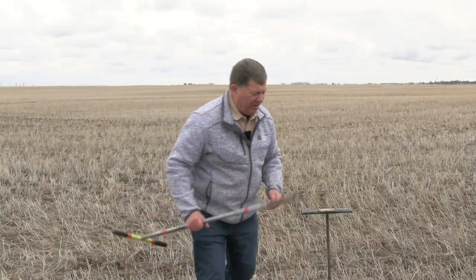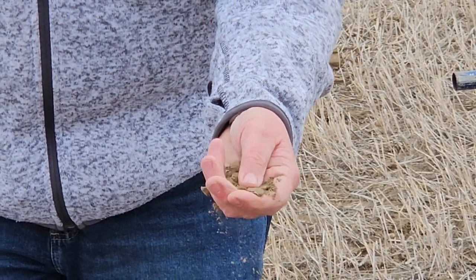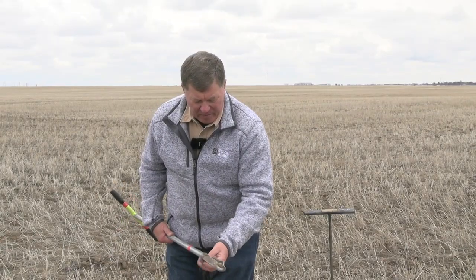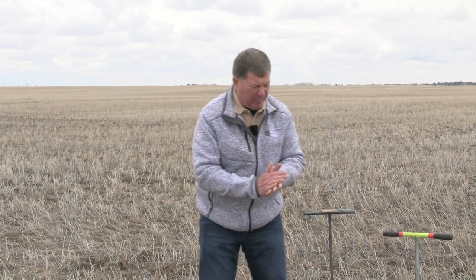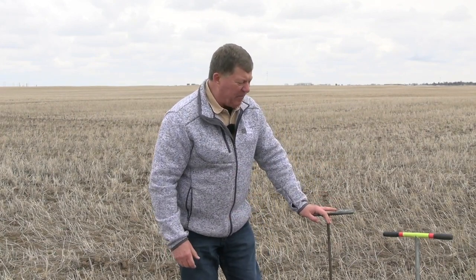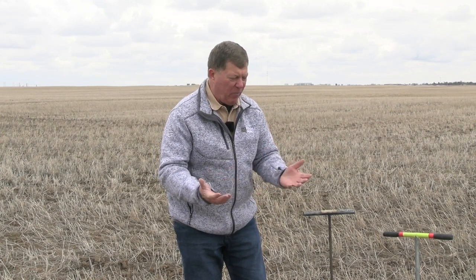So what have we got here? We've got a loam soil which would hold about 2 inches of plant-available water at field capacity at 100%. We are at 65%, so we have about an inch and a half to an inch and three quarters of plant-available water. So we've got moist soil, but it's not fully charged.